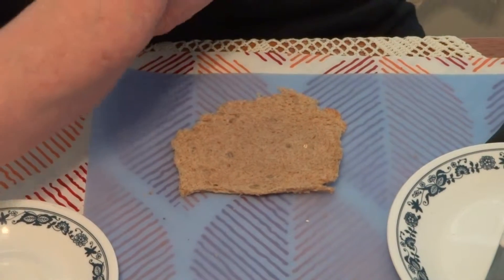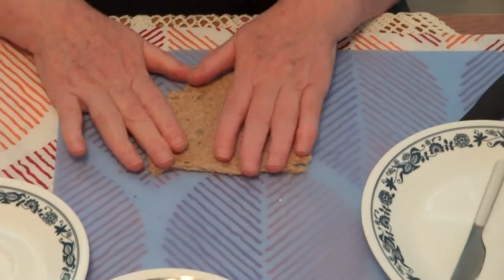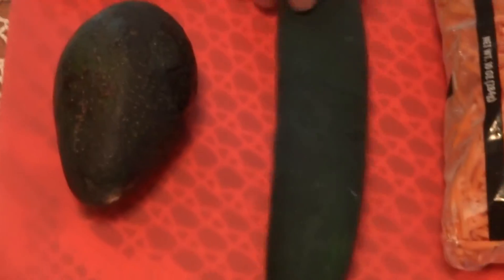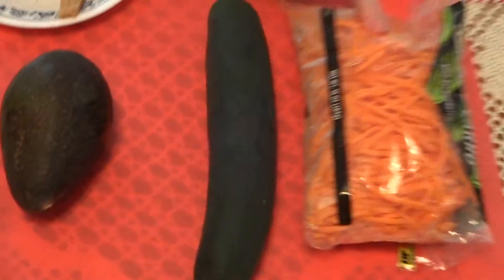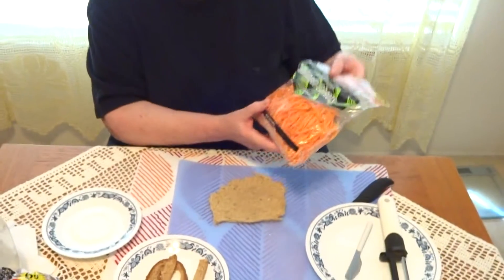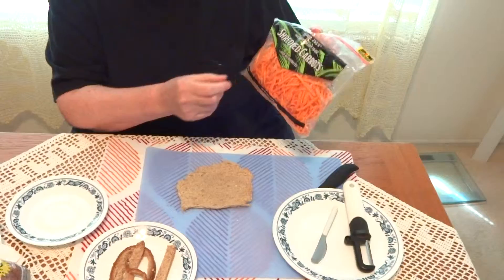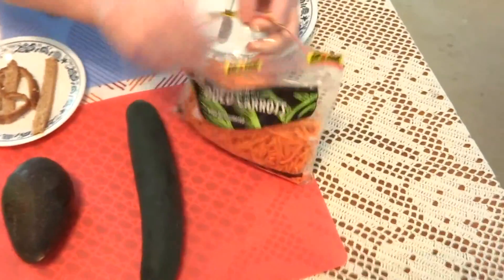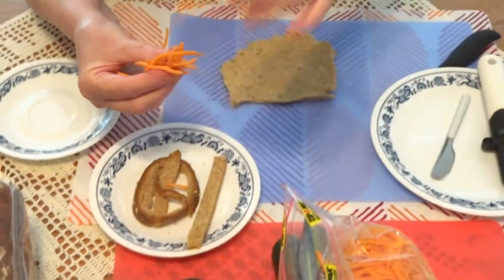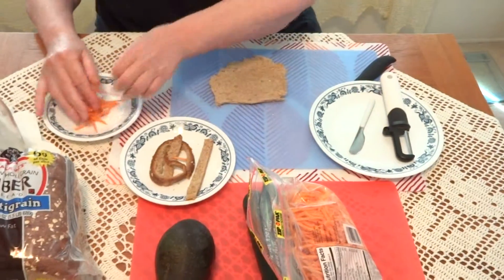We put it aside and take it out from the table. We are going to make the vegetarian roll with avocado, cucumbers, and carrots. Normally you would cut the carrots, but because this is for kids, you have shredded carrots. Take a few and see — they are perfect for the sushi. Look at them, they are long and pretty.